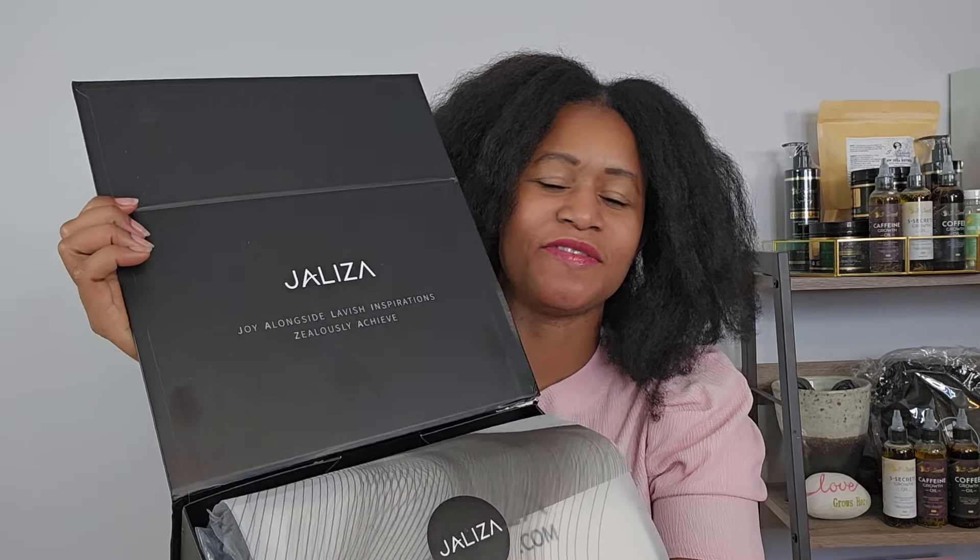Hi family, welcome or welcome back to my channel. If you are new here, my name is Selena Zinkchuk. A big thanks to Chalisa for today's video — I'm going to be reviewing a braided weave. I always admire braids.